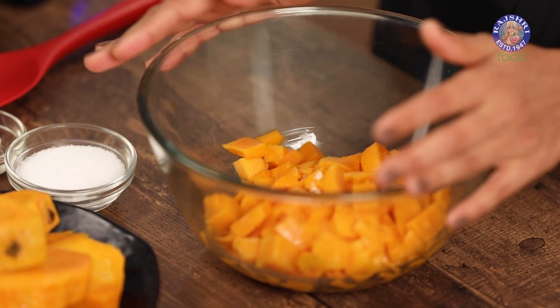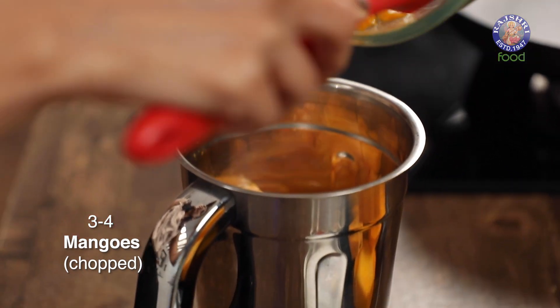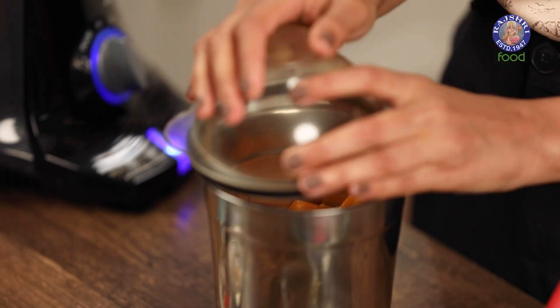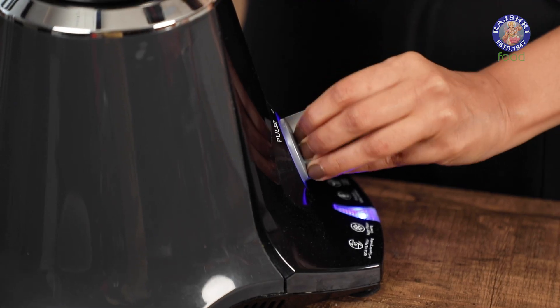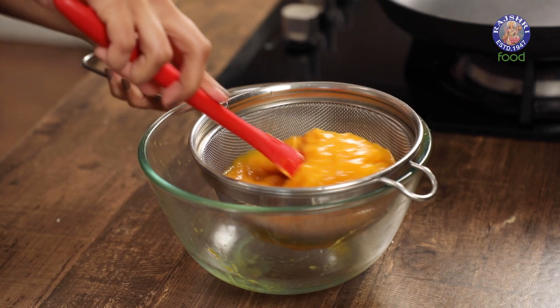I'm going to start by pureeing some mangoes. I have around 3.5 mangoes which comes to about 1.5 cups of chopped mangoes. There's usually a lot of wastage around the seeds, so I'm going to pulp those out and use them in the aam papad as well. We're going to add the pulp to our mixer and grind it all together. Then I'm going to sieve the mixture just to make sure there are no threads of mango in our aam papad.